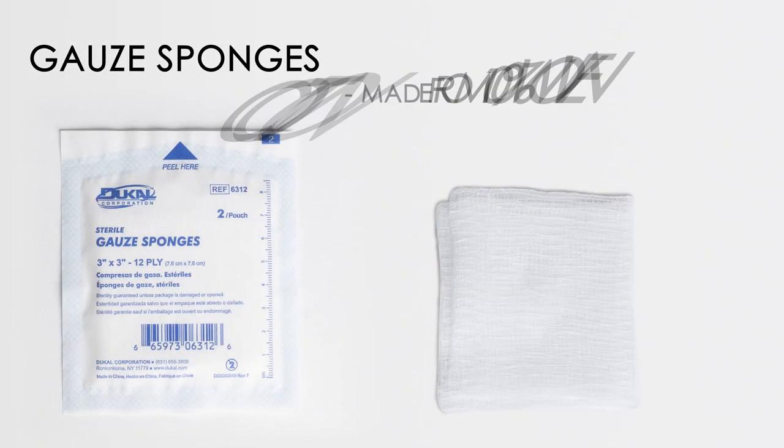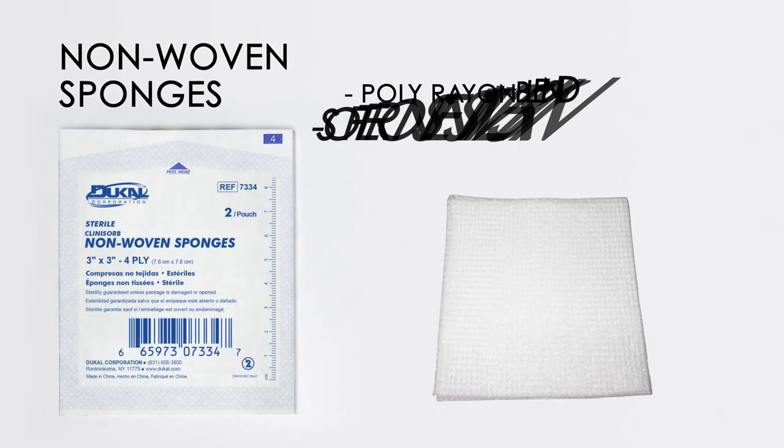Gauze sponges are made from 100% woven cotton. Non-woven sponges are made from a polyrayon blend which makes it softer on sensitive skin.